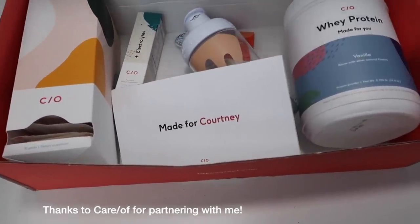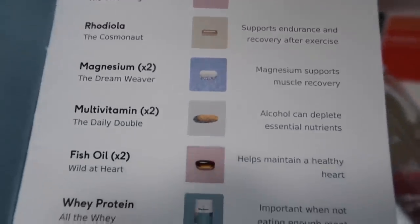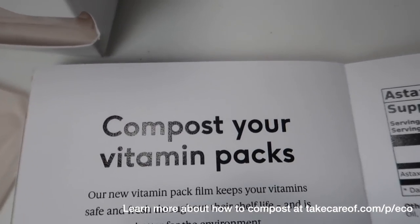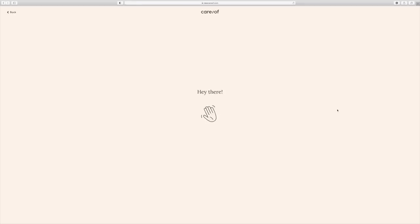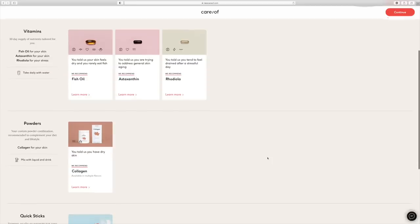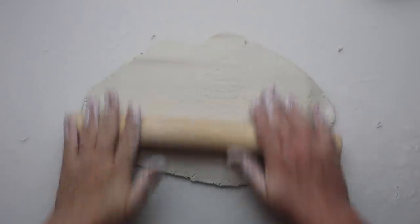I wanted to take a quick minute to tell you about Care Of. I was excited when they reached out to me because health is one of my focuses for 2021. They sent me a box based on my answers to a quiz — it comes packaged up, personalized with a fun little fact, and you can actually compost the vitamin packs. The protein powder vanilla is so good and the quick sticks taste like pixie sticks. Go online and take the quiz using the link below. They are offering 50% off using my code COTC50.